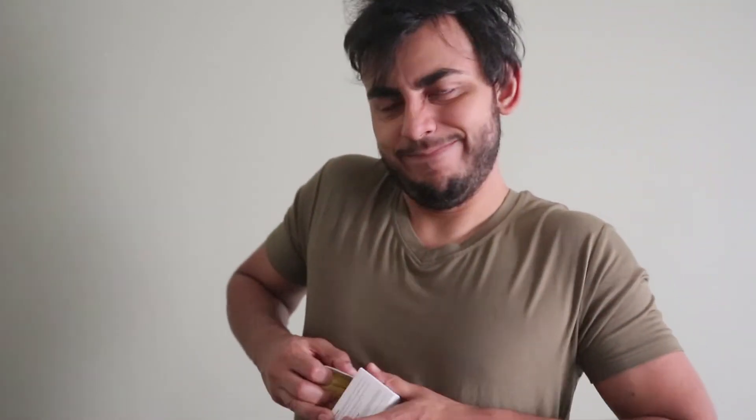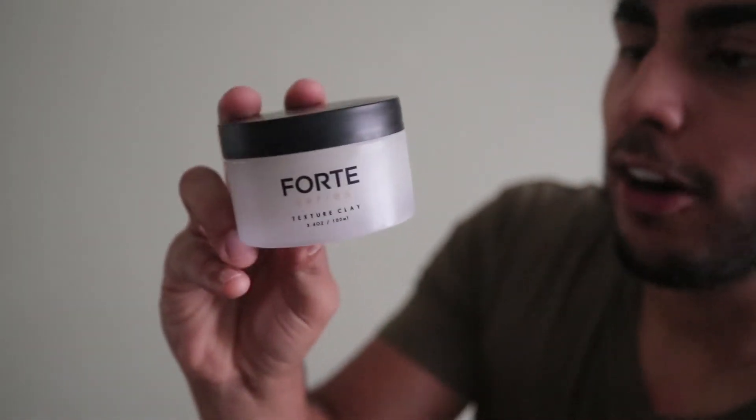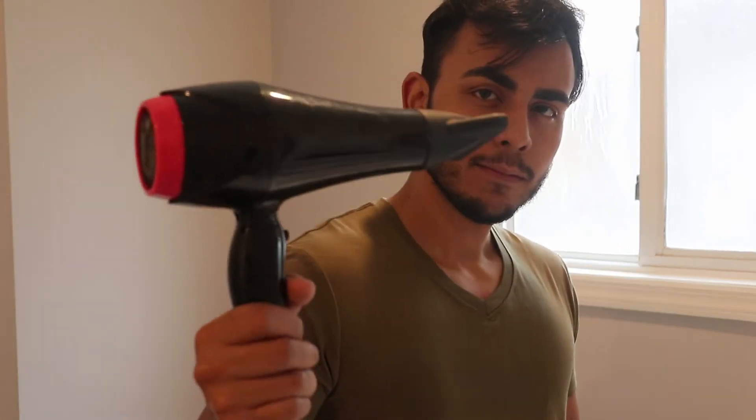Let's get into it. So this is a jar right here, and honestly I like the jar a lot — it looks pretty nice. High hold, low shine, textured hair clay. Now we're gonna check the smell. It doesn't smell like anything at all, which is actually a really good thing because I hate products that smell really bad and really strong. I like products that smell really good though. To start off, we're gonna need a paddle brush, some Original by Blumaan — I use this as a pre-styler — obviously the Forte Textured Clay, and everyone's favorite tool, a blow dryer.